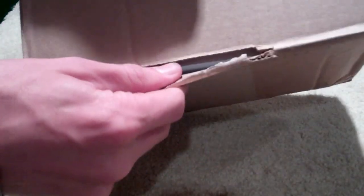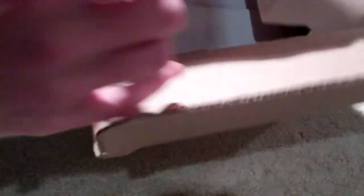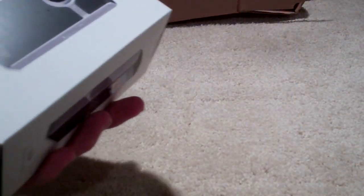So without further ado, we'll just go ahead and dig right into this. I opened it before because I accidentally ordered two and I didn't know if this was the right one to return. It wasn't, that's why I still have it. This is as far as I got though, so I won't spoil it too much. Looks like we've got a packing slip, and then the Ultra HD box, which hasn't changed from the 2nd Gen.